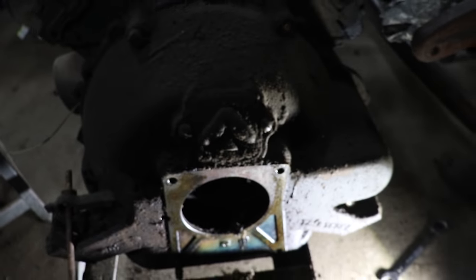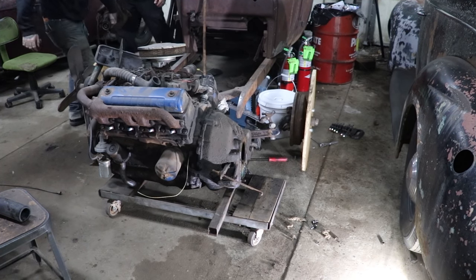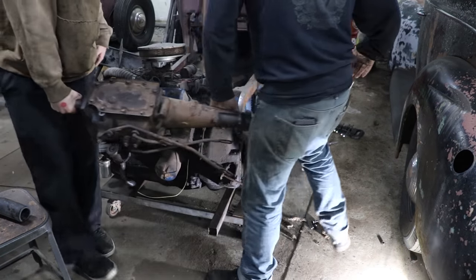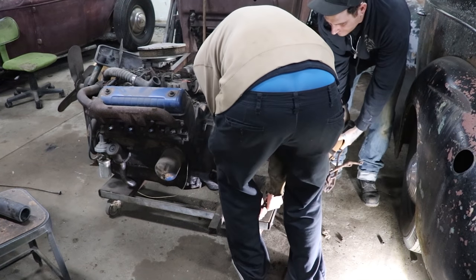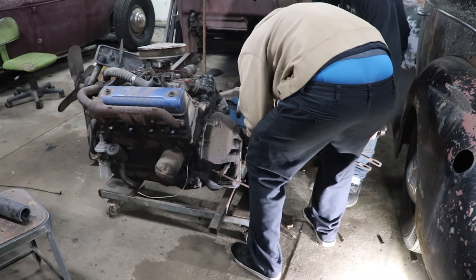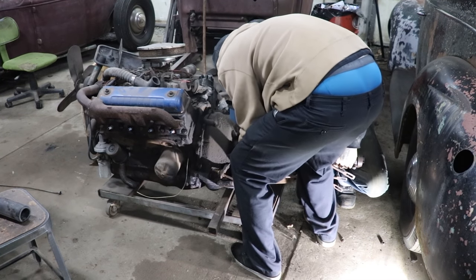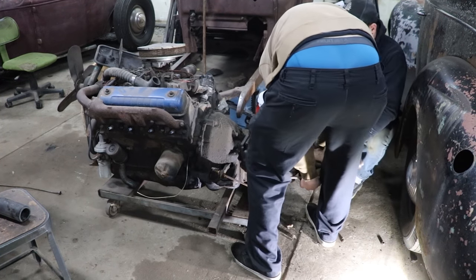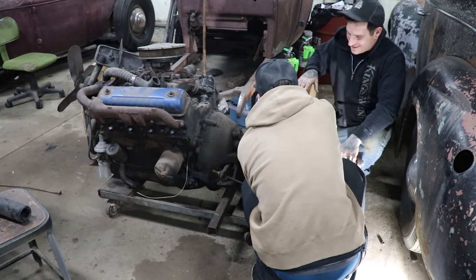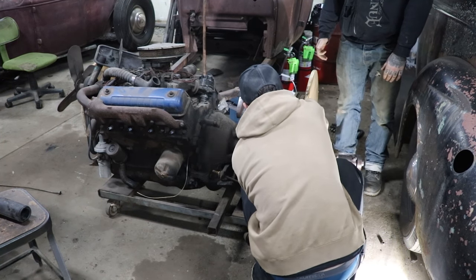Go get your other trans and let's see if it fits. That sucker lined right up! That's good.